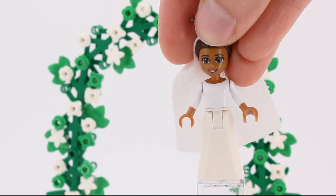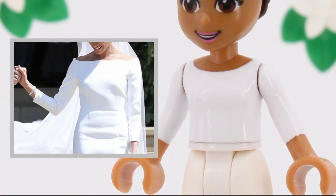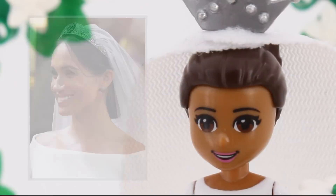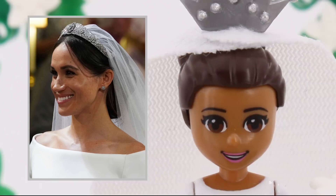There was less customizing for Miss Meghan, mostly because there's a greater variety of female than male mini dolls. Anyhow, I just painted a white shirt in a way that looks very much like the wedding dress. There was no need to modify the face, since the original already looks so much like Meghan.